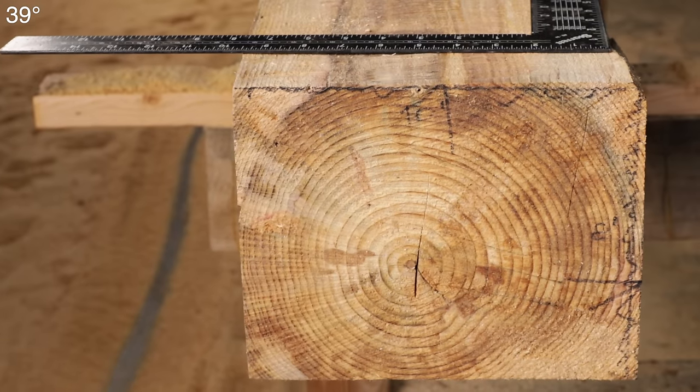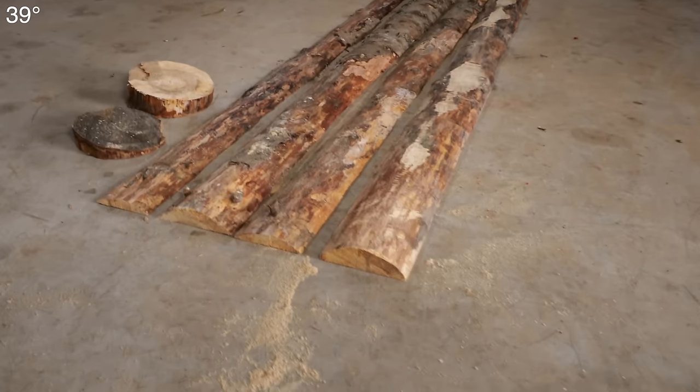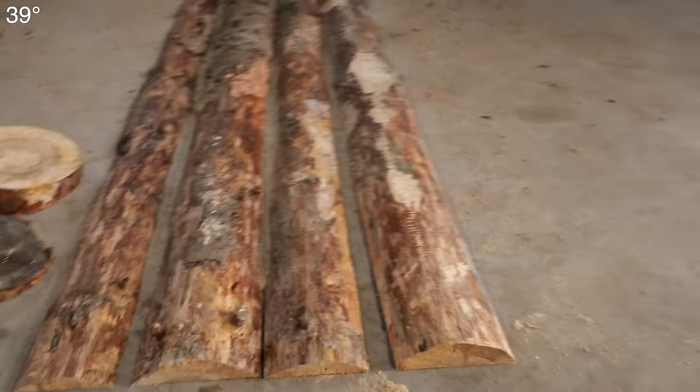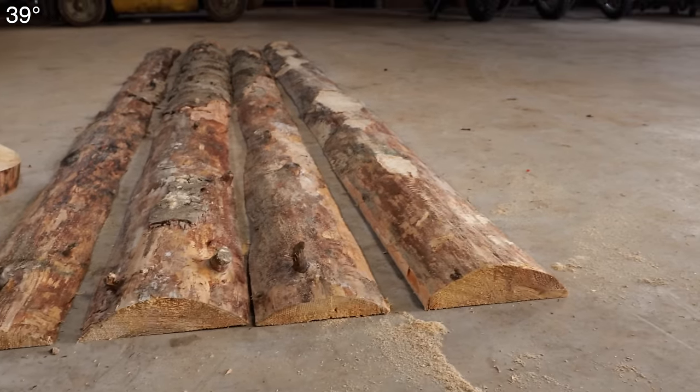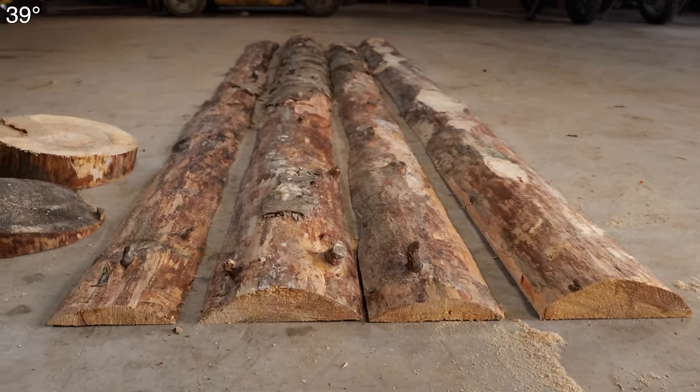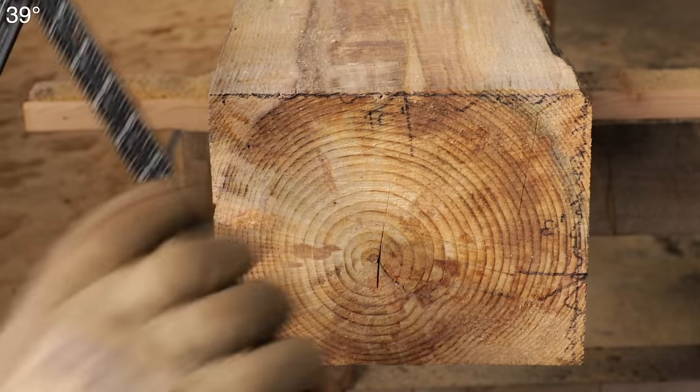Here's the waste if you were curious — very minimal. Didn't hardly waste any wood at all. There's not much there, just a little bit of firewood. But pretty efficient. Let's see how we did.